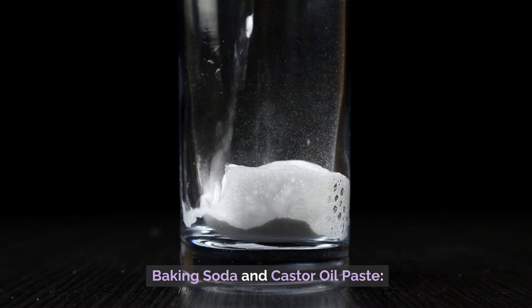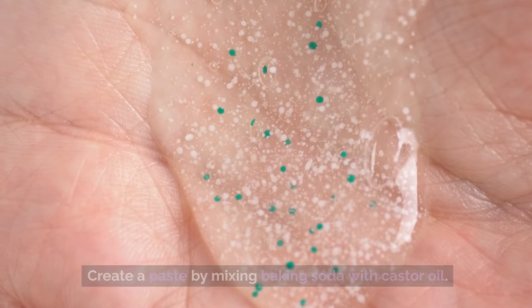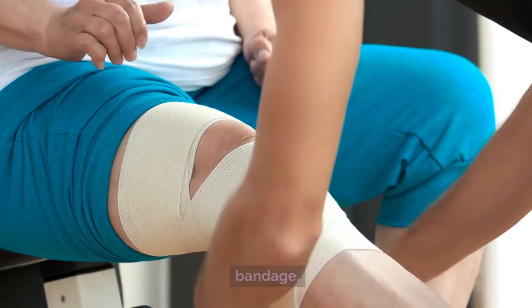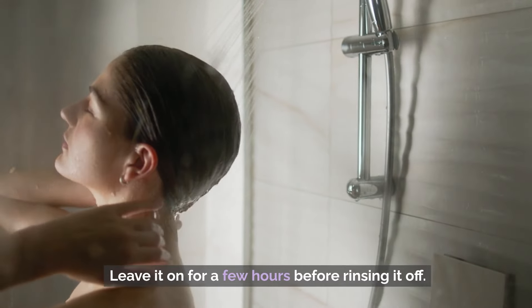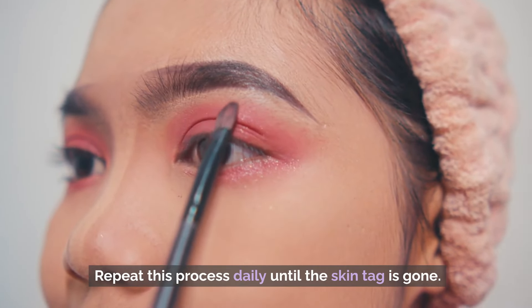Number 4: Baking Soda and Castor Oil Paste. Create a paste by mixing baking soda with castor oil. Apply the paste to the skin tag and cover it with a bandage. Leave it on for a few hours before rinsing it off. Repeat this process daily until the skin tag is gone.